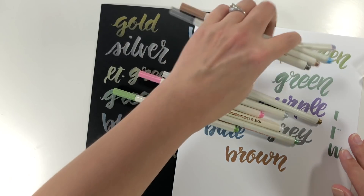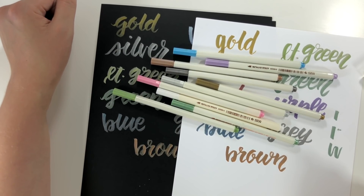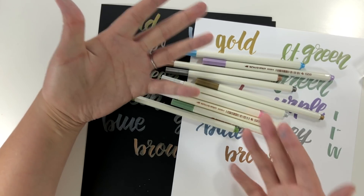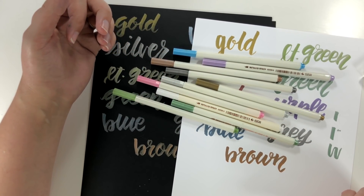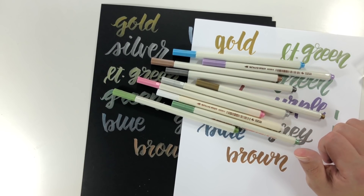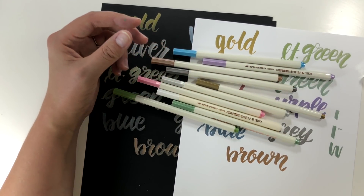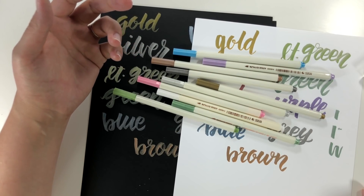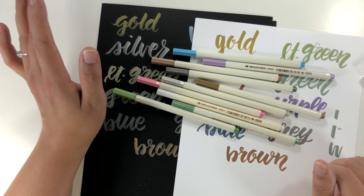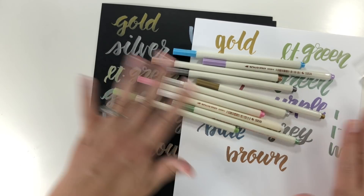Overall, are these worth the $10? Yeah, I think they are worth it — it's a great price for a pack of metallic brush markers. Even compared to the Kelly Creates metallic brush pens at Michael's which are more expensive even with a coupon. For the price, sure, give them a try. If you're new to brush lettering I would seriously not pick these as your first brush pens — go for something with a firmer nib like the Pentel Sign pens or Tombow brush pens. If you're heavy-handed, be forewarned that they are going to be difficult to control.